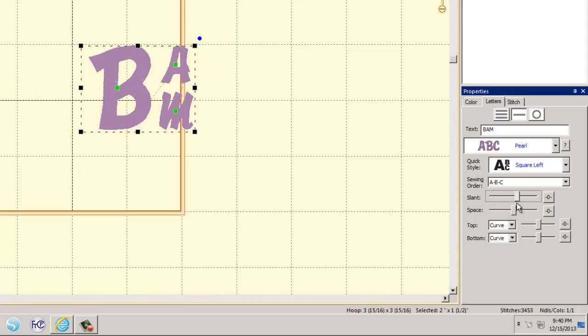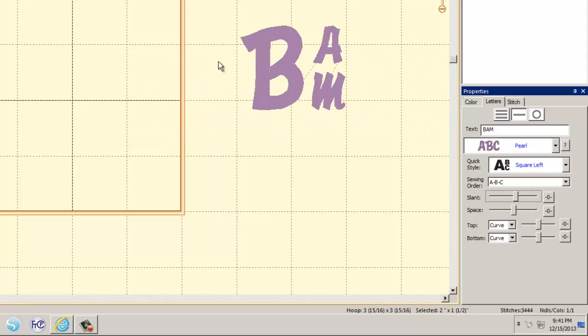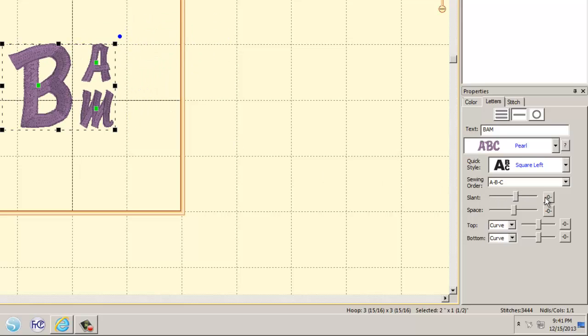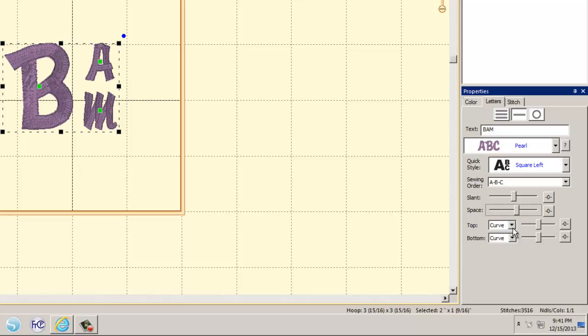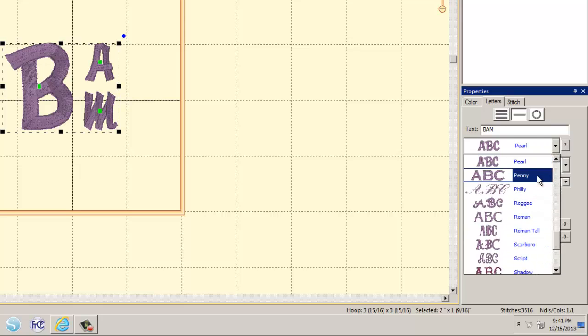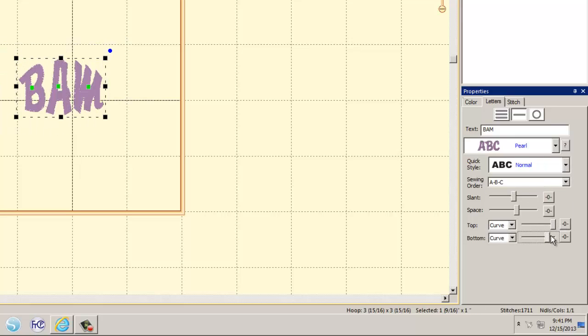Sliders for the monogram include slant, letter spacing, and curve (which bows the top or bottom of the text). You also have shaping options: grow, peak, shrink, and curve — each changes the letter arrangement differently. Experiment with the sliders to create your own custom monogram style. Hit the zero button to reset any slider.